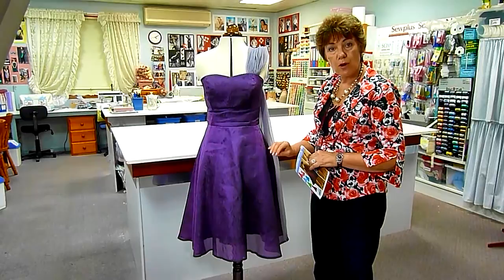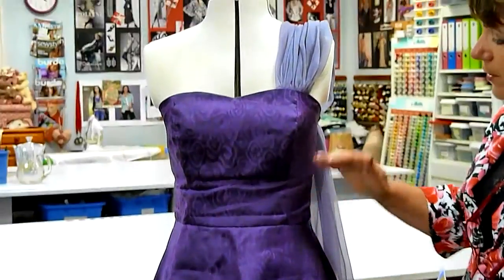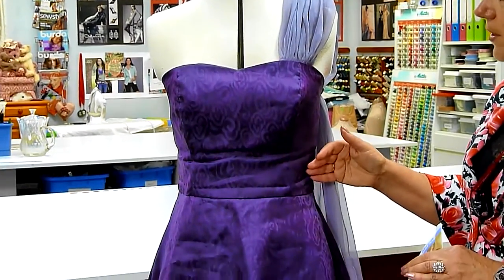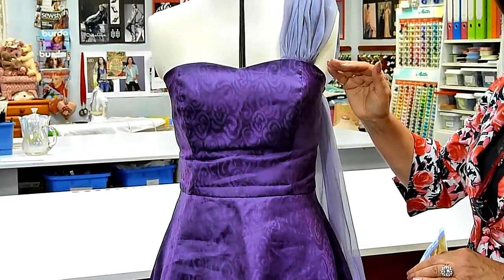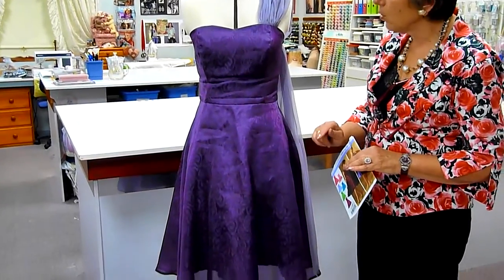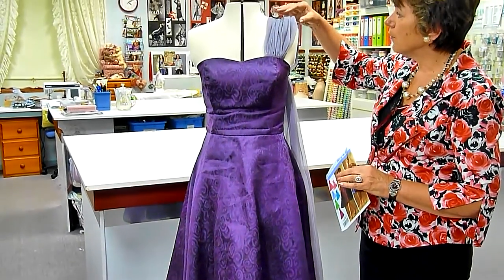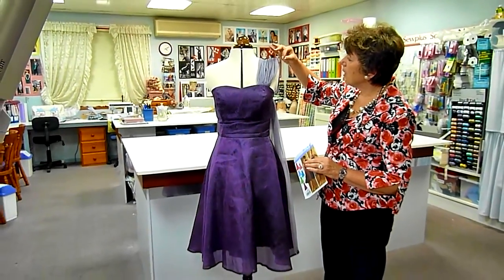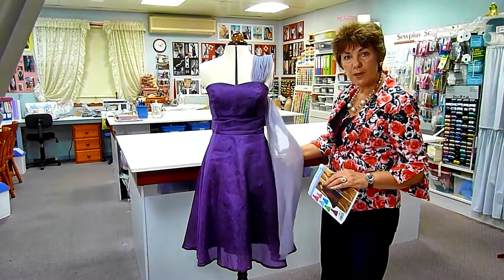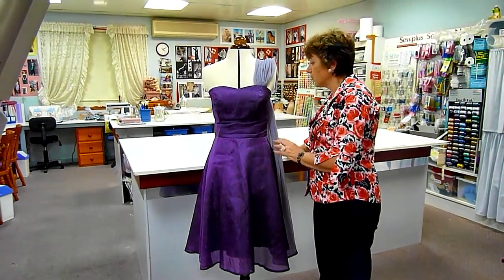The seams have all been finished off with a French seam because it is a sheer, fine fabric. The bodice has been interlined with an extra layer as well as boning through the bodice section. The sweetheart neckline has been stabilised with stay tape. The hemline has been stitched with a double fold, and what Emily added to this gown is this beautiful shoulder section, which is a fine drape chiffon in the softer shade of mauve into the plum, stitched into the left side of the sweetheart bodice shape.